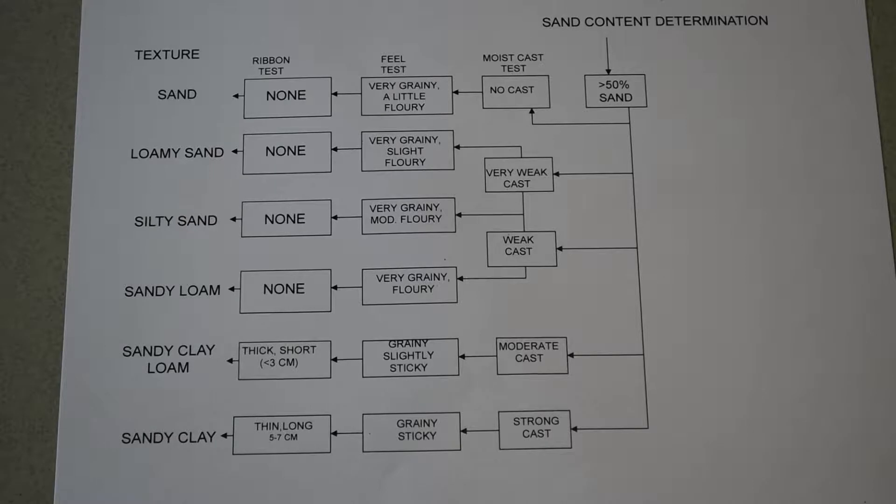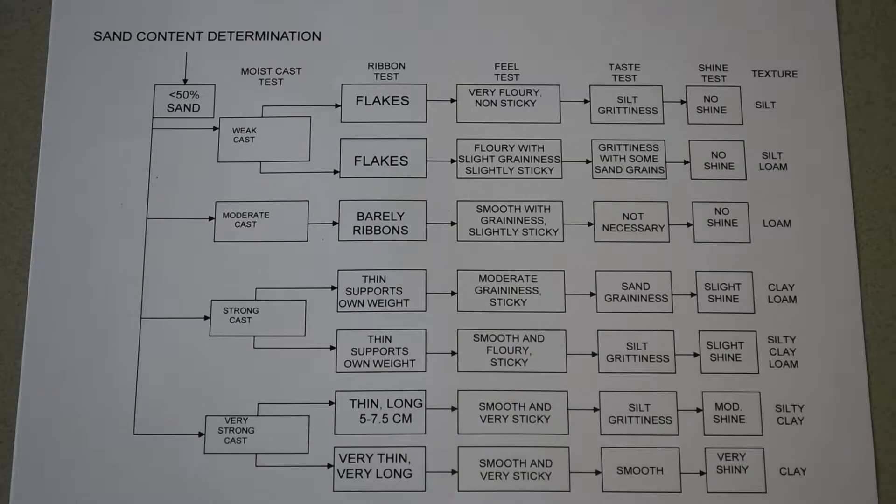If you determine you have less than 50% sand in your sample, you would use this flow chart. On the right-hand side where it says 'less than 50% sand,' you go from the right towards the left. There are four tests: the moist cast test, the field test, and the ribbon test, which will allow you to figure out if the soil is anywhere from a sandy clay to a sand soil. I start at the left where it says 'sand content determination, less than 50% sand,' and then go through the various field tests.